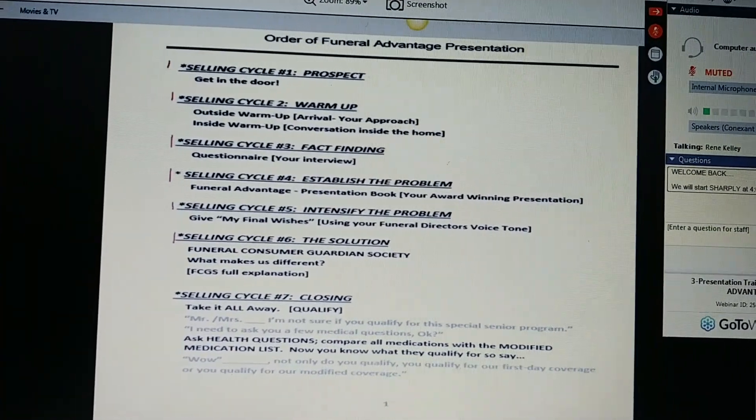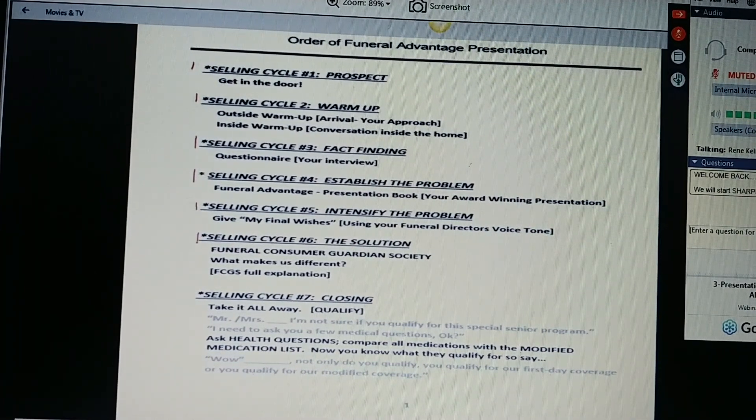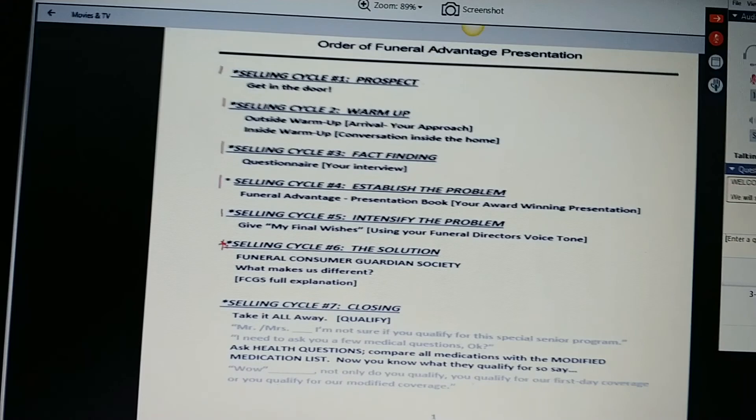Then intensify that problem when you give them the My Final Wishes book using your funeral director's voice tone. Cycle number five is the solution. We offer the Funeral Consumer Guardian Society, which in conjunction with Lincoln Heritage is the funeral advantage plan. That's what makes the difference, and that is what we sell. We sell the Funeral Consumer Guardian Society, not insurance.